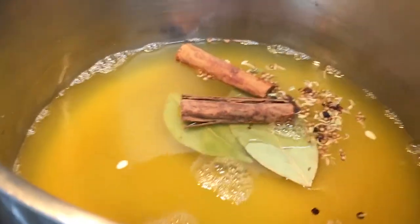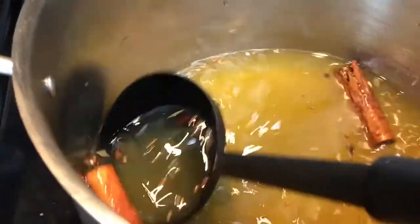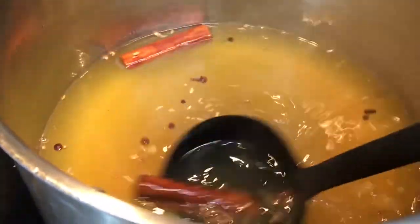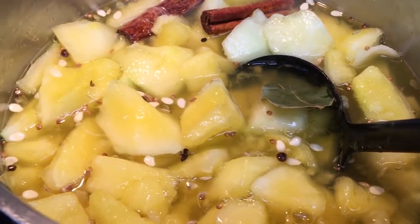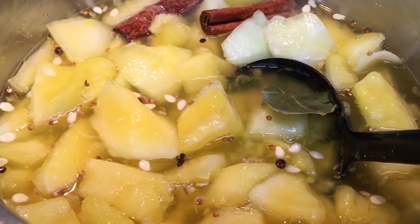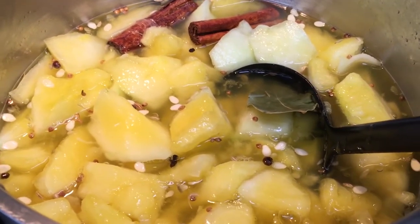We're going to add all of our spices and bring this to a simmer over medium heat. We want to make sure the sugar dissolves, and then we're going to add our watermelon pieces. We have simmered this until the sugar has dissolved — now we're adding our watermelon pieces. We're going to bring this up to a boil and then simmer it for 10 minutes. After that, we'll ladle it into our pints and hot water can it for about 10 minutes.